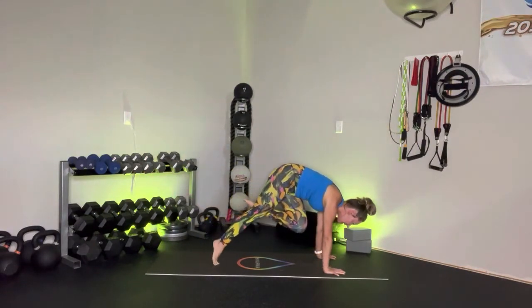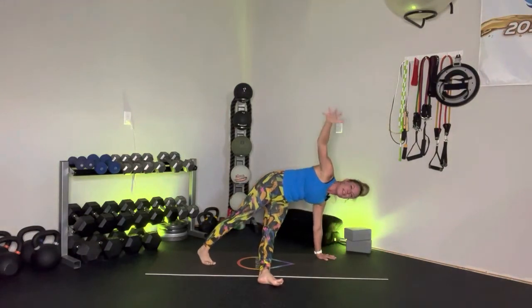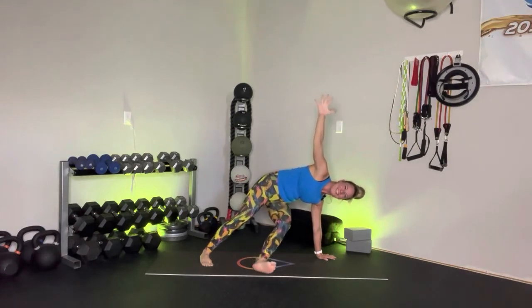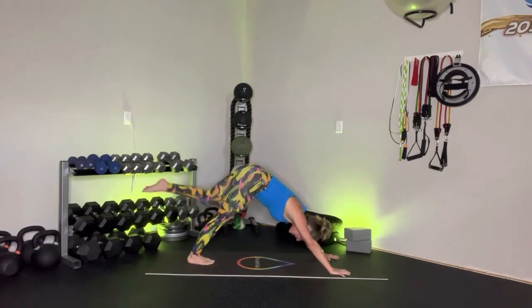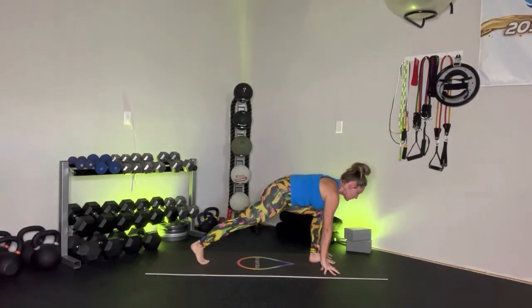Exhale — cross it over the body, hold. Extend that left leg out to the side, rotate open for that falling star. Option to pulse the leg with me for three, two, and one. Bring it center and take it back for that three-point down dog. Exhale, knee to nose. Plant that left foot — enjoy that runner's lunge for just a moment. Squeeze that right thigh.